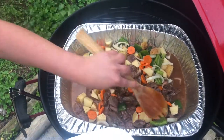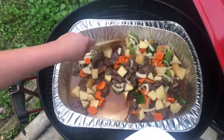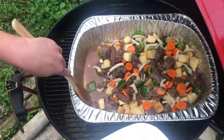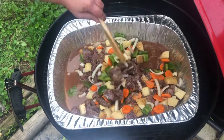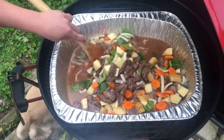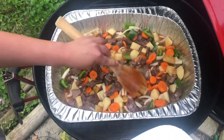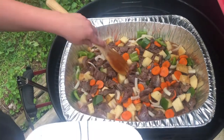That bear already looks good — it smells good. I used Uncle Steve's cow powder too. Oh my god, this looks so good. We shall see how this ends up.